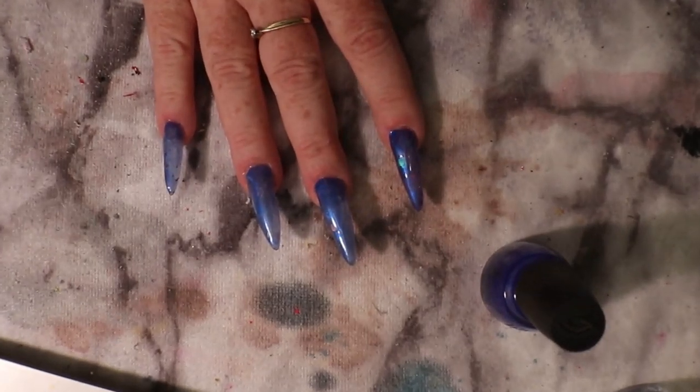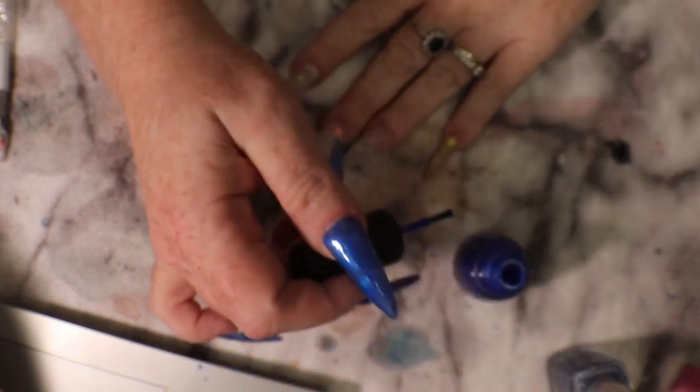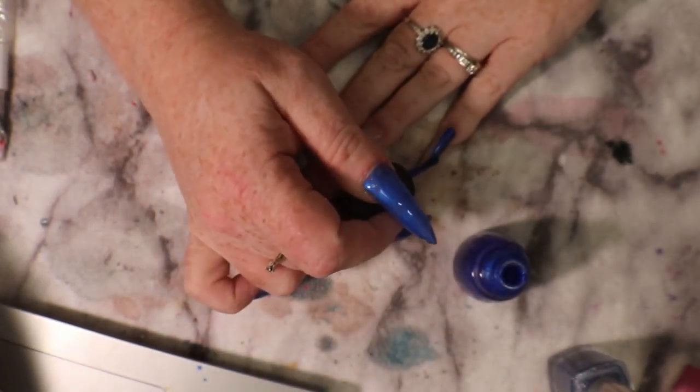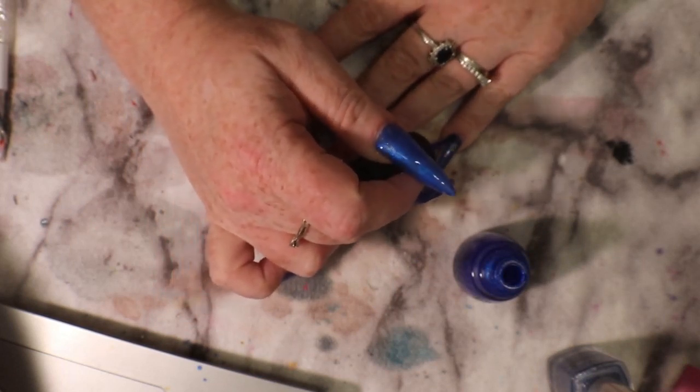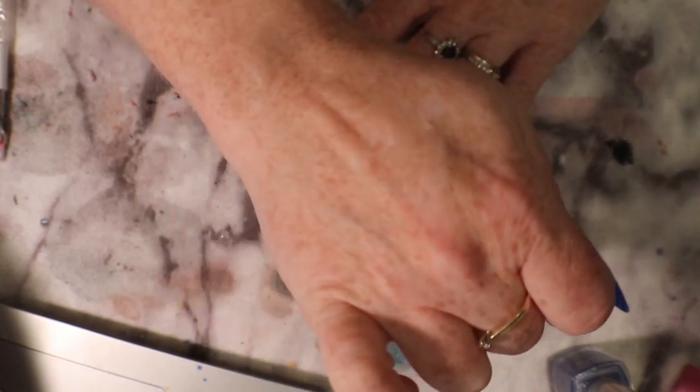Hello all. I am painting my nails blue today. I just lightly buffed over my nails and I'm just putting this pretty blue on. I don't know why I wanted to come on and share this with you, but this blue is just so pretty I had to share.